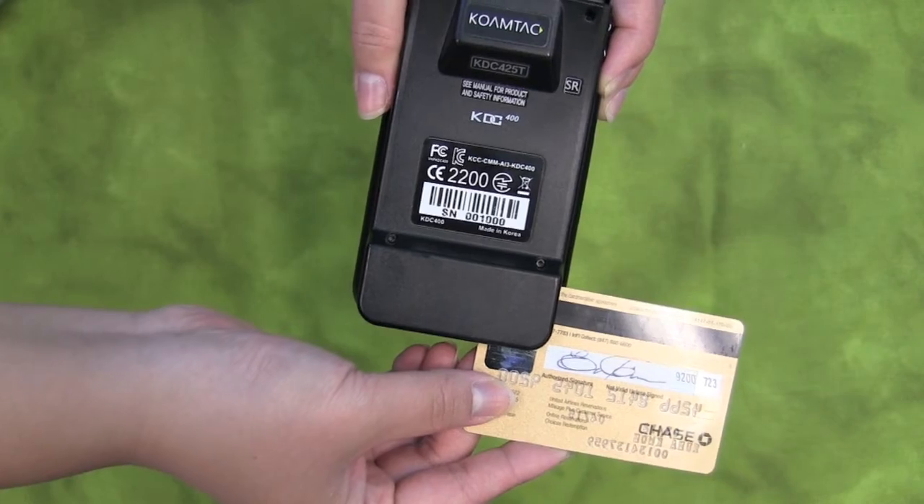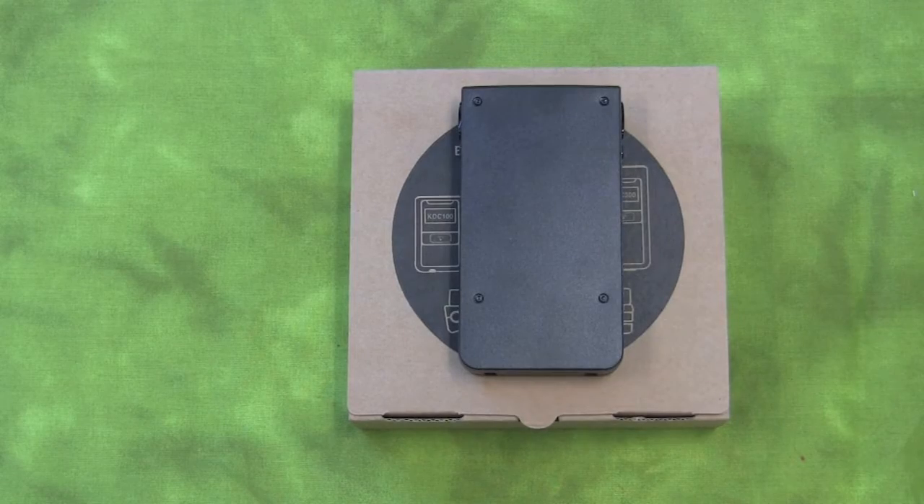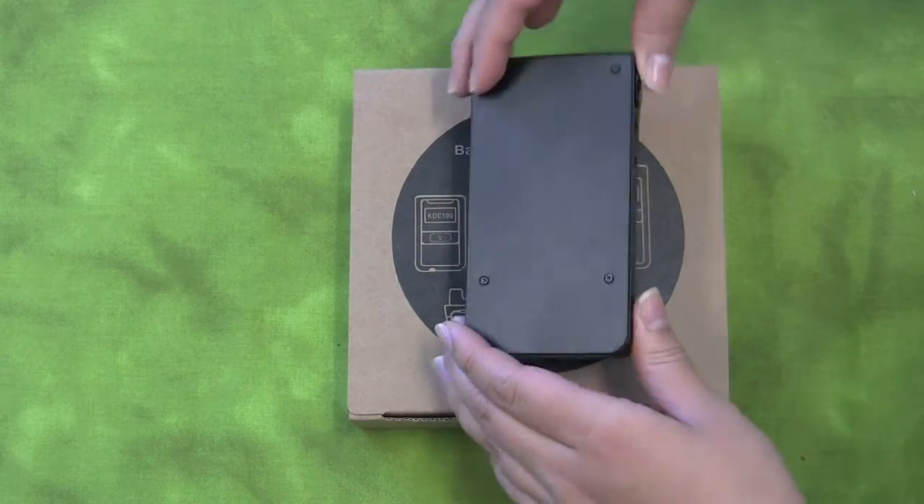When you're swiping your card, make sure you hold it with the magnetic stripe facing up. When you take your KDC out of the box, first familiarize yourself with its operating components.